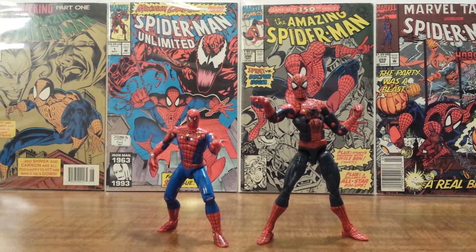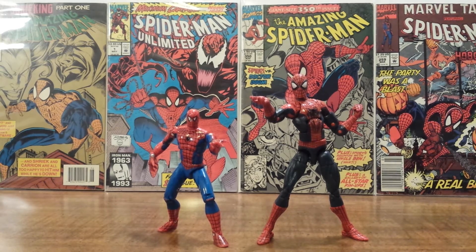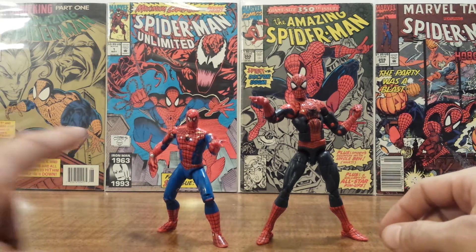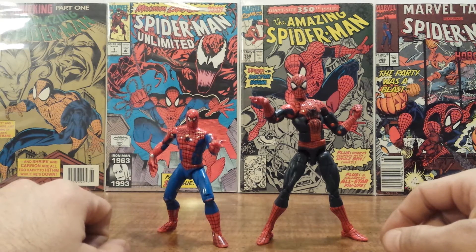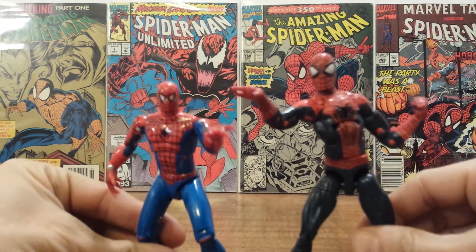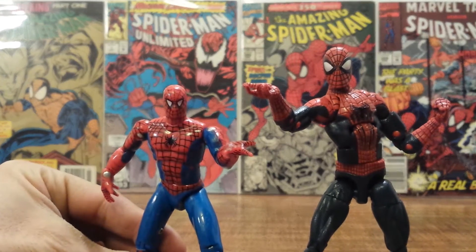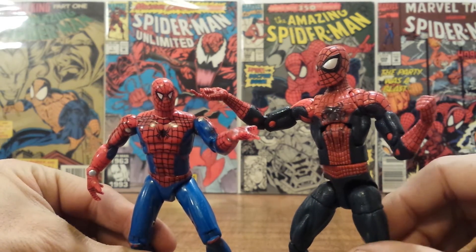One thing that's always stayed consistent with Spider-Man action figures is his articulation — they have always tried to make it really special and more articulated than other action figures, as is really noticeable with this new Spider-Man. Even with this old Toy Biz Spider-Man from 1992, he has a lot of articulation. We'll take a quick look at both up close before we go over the articulation of this old one. I'm going to do an individual review on this new Marvel Legends Spider-Man tomorrow.